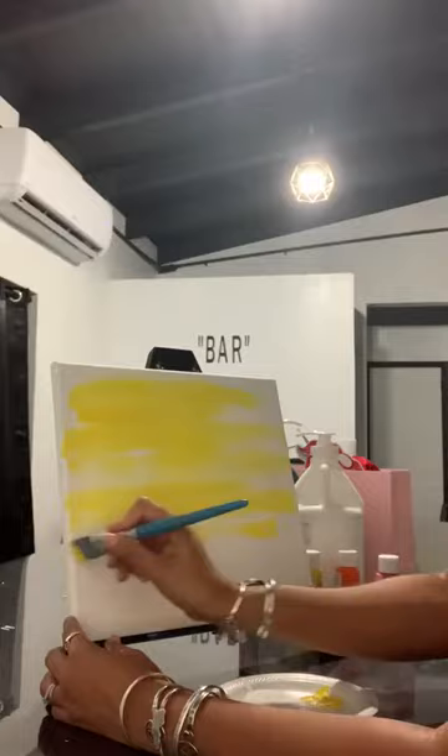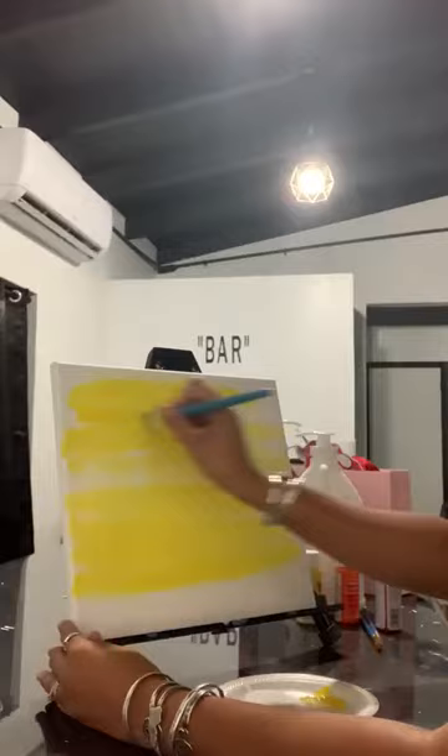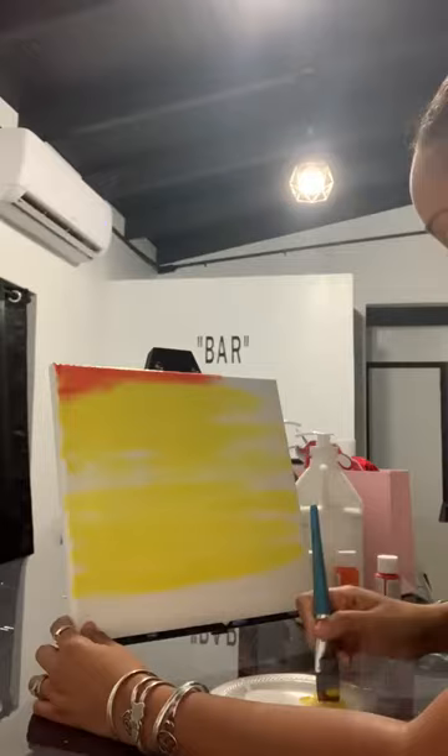Until you get to the bottom, nice and smooth, side to side brush strokes. Now at the top I'm going to start with the red, and I'm going to start blending that in with my already wet paint, sporadically throughout the canvas.